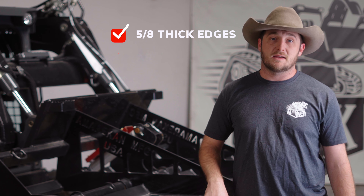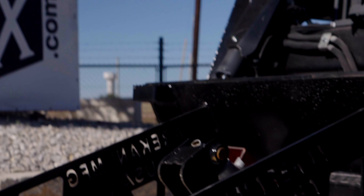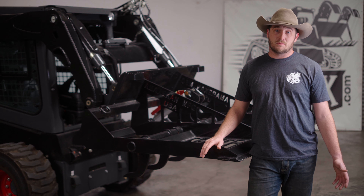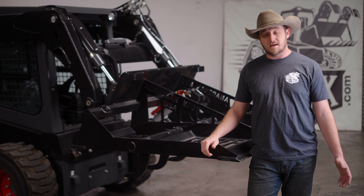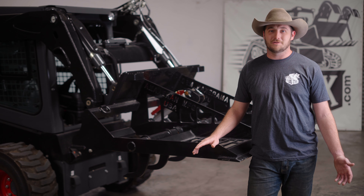These cutting edges are 5/8" thick and they are AR400, and the ripper tines are 5/8" thick as well. The rest of this attachment is made from 3/8" thick or half-inch thick material. American Manufacturing does a great job making sure these attachments are going to last a lifetime. They also make everything here in America, including the cylinder — it's a 2.5 by 10 inch cylinder machined right in house. The only thing that's not American made in this attachment is the Stuckey couplers, because Stuckey is the best and everyone knows that.